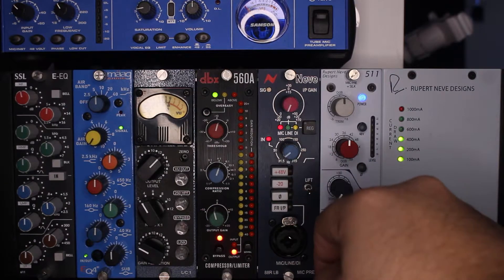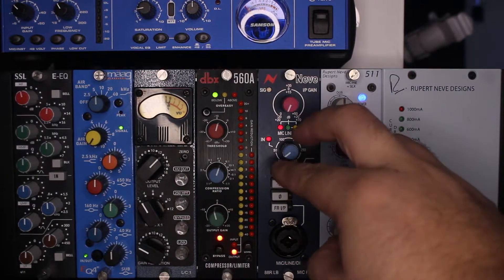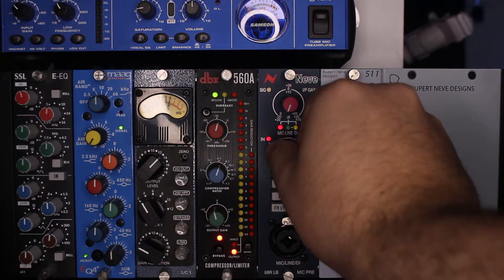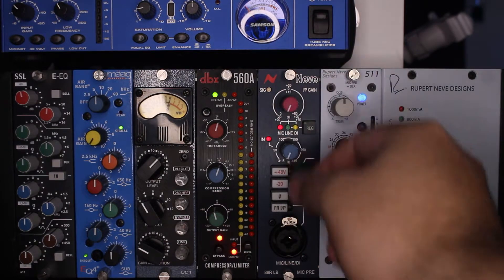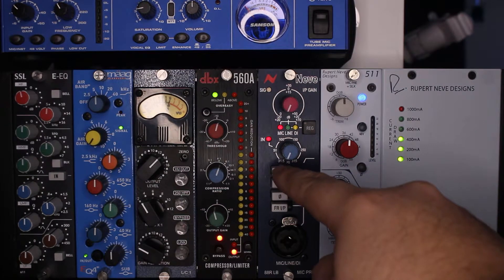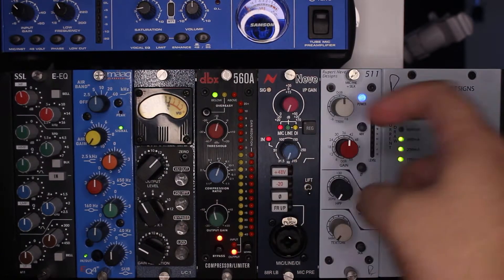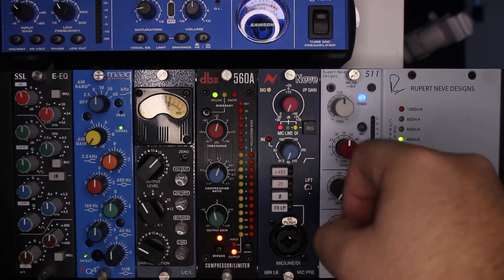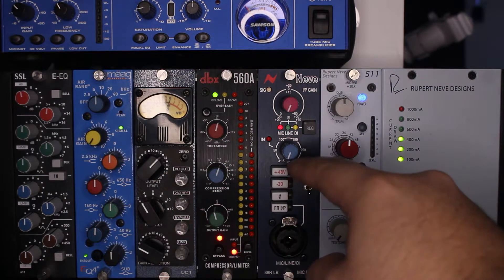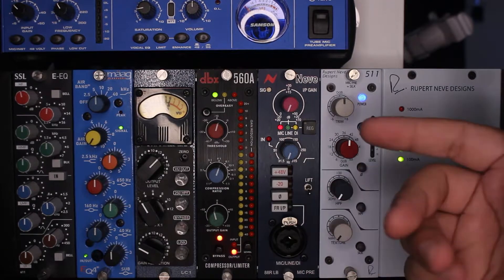Next we have our low cut, or high pass filter — whatever you like to call it. You've got that nice little knob to cut from 31.5 Hz all the way up to 315 Hz. To activate or deactivate it, you just click that knob, just like your input gain control.